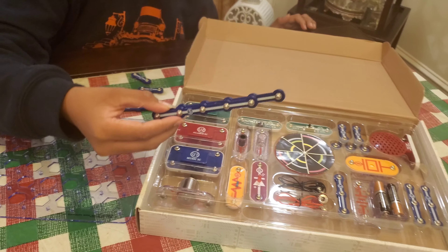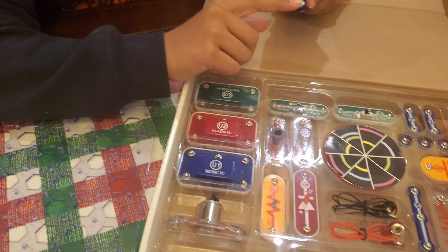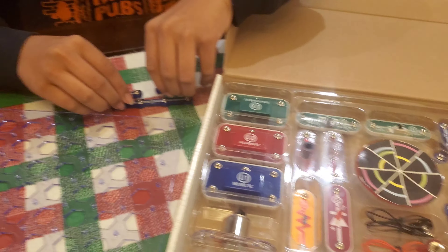Make sure, once you're done using the snap circuits, you put them back. Because the bottom bits, if you leave them open like that, they can get rusted, and eventually they won't work anymore. So you want to make sure you're taking care of them.